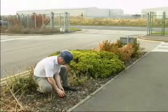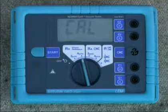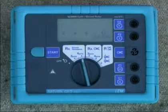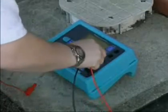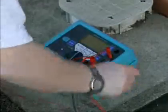Turn the central rotary switch to position RE four-pole. The short 1 meter black cable connects to the E socket. The short 1 meter red cable also connects to the E socket. The probe electrode connects to the S socket, and the auxiliary earth electrode connects to the H socket.